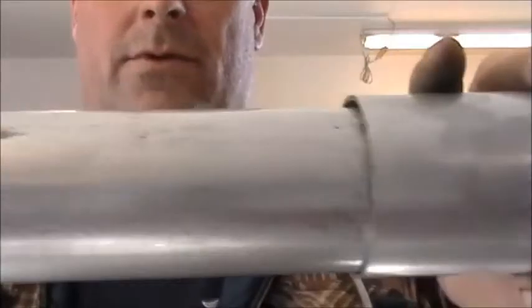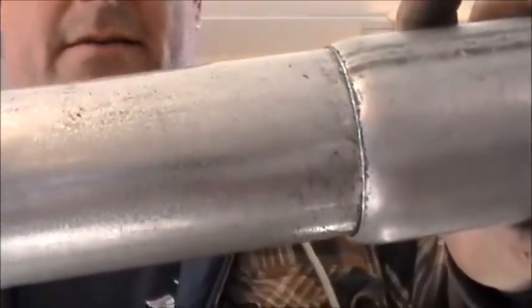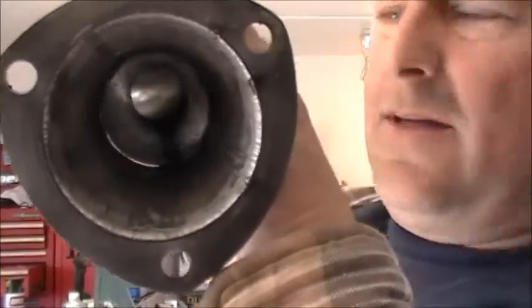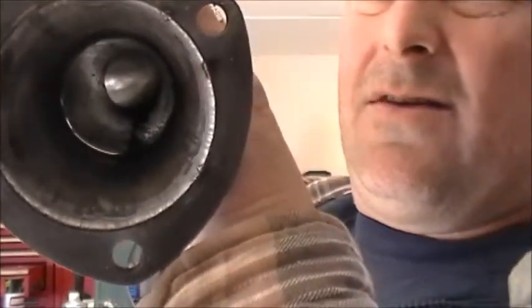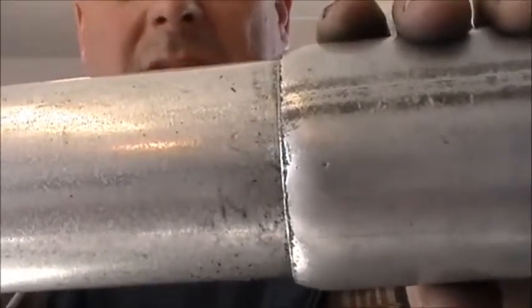I could actually butt joint the two together — let me show you what I mean. So this is what we had before — see how loose that is. This is what we got now. I don't know if you can see that on the inside. We'll see how that looks in post. That's going to make a nice butt joint.